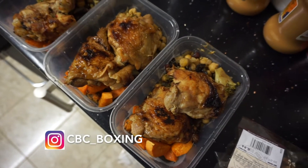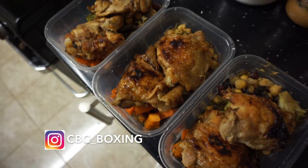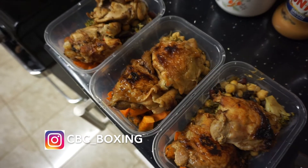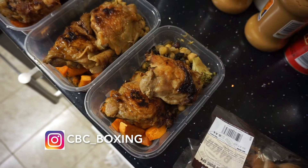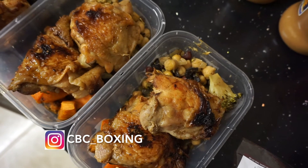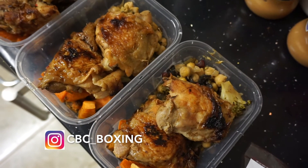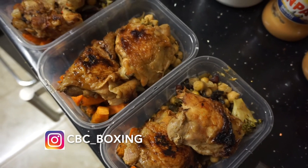CBC Boxing — this is just a quick example boxing camp meal that boxers tend to have. It's even a bodybuilding meal at the same time. You've got the sweet potatoes there, the chicken that's been grilled, and some veg that's been mixed with onions, chickpeas, kidney beans, some garlic paste, and some ginger paste as well, with a little bit of seasoning.